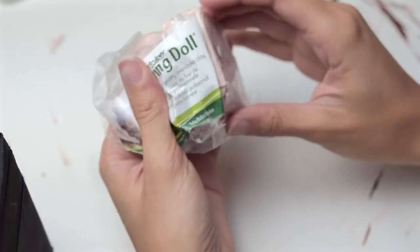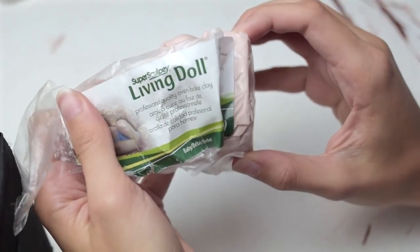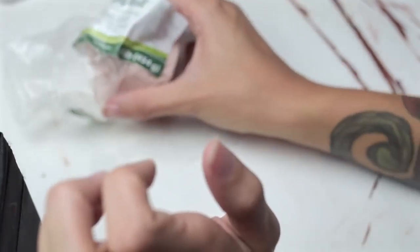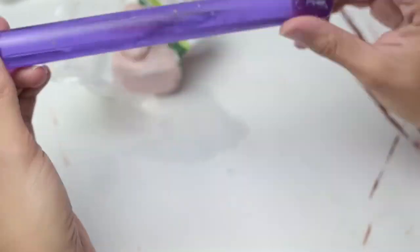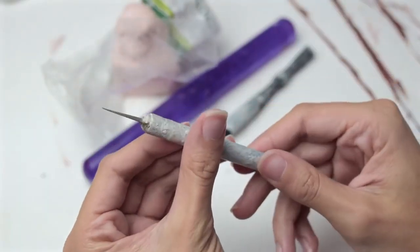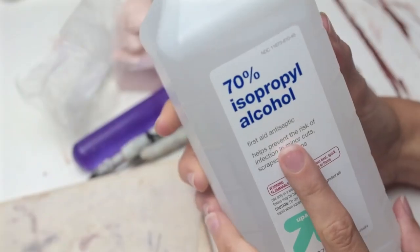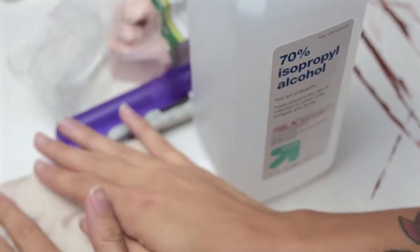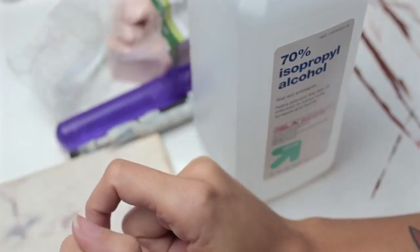You're going to need some clay. This is Super Sculpey Living Doll, and I like to use the color Baby. You're also going to need an oven, this acrylic clay roller, the Sculpey Five-Way Tool which has a variety of different heads, an X-Acto knife, a ceramic tile so you can take it directly from your workspace to the oven, aluminum foil, tracing paper, a clear plastic sleeve, rubbing alcohol, and paper towels. You're going to need access to references. All of these materials can be found on my Amazon store, which I have listed in the description.